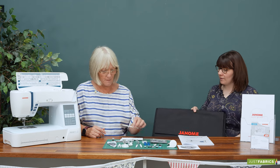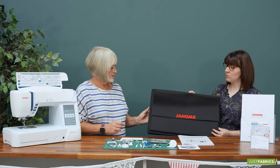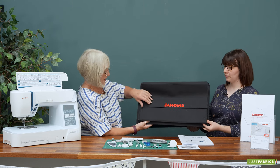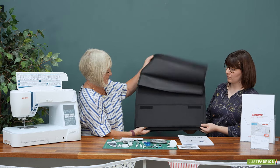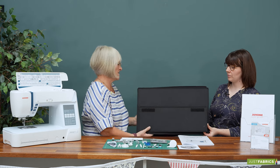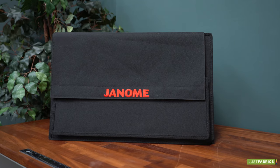It also comes with a lovely semi-rigid case. It will pop out and this part comes undone, so you can pop your foot control, your power leads, and any bits and pieces in there that you might need.